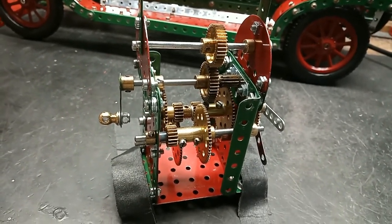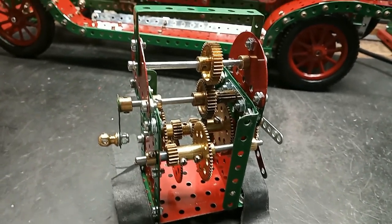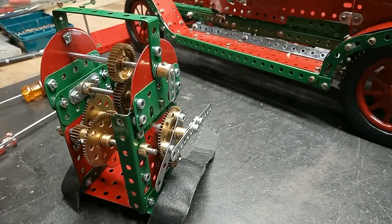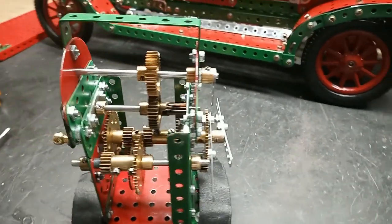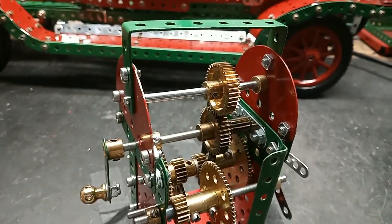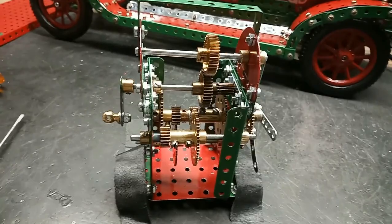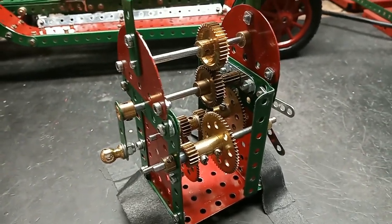So it's all done with 19 and 57-tooth pairs, which of course doesn't give the right reduction, but it serves as a demonstration. Also, in order to get the second hand to go the right way and to distance it from the other hands, I just had to use this simple one-to-one gear pair with the 38-tooth gears.